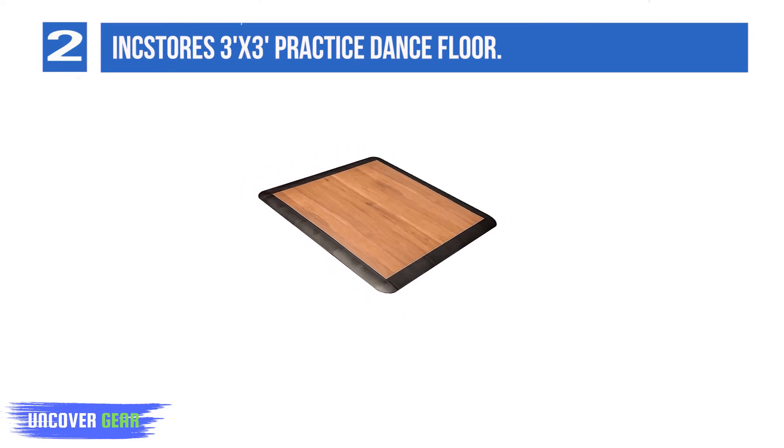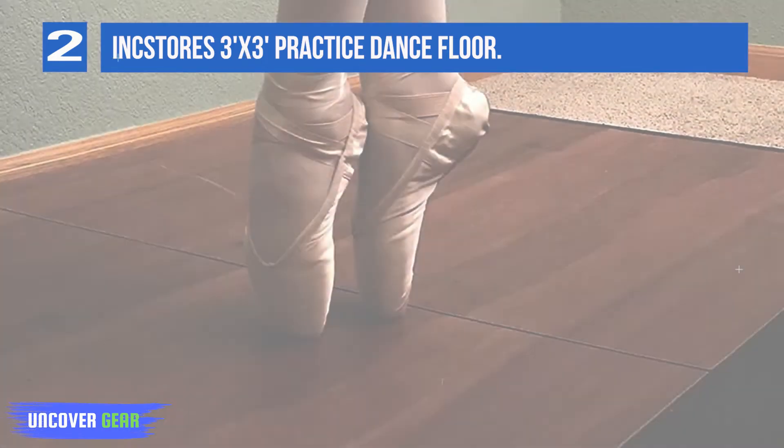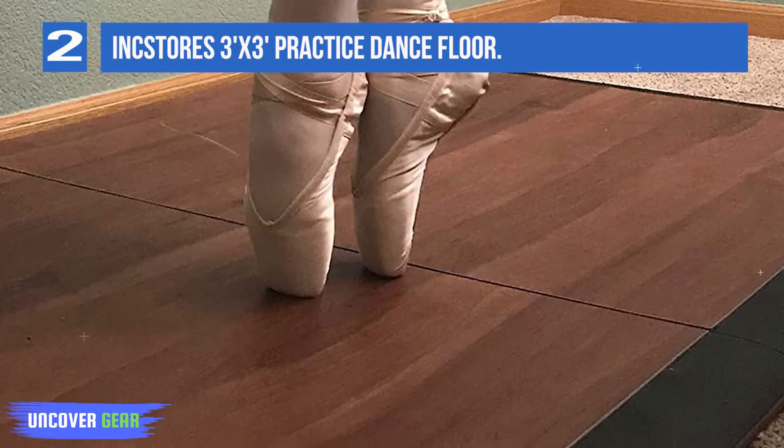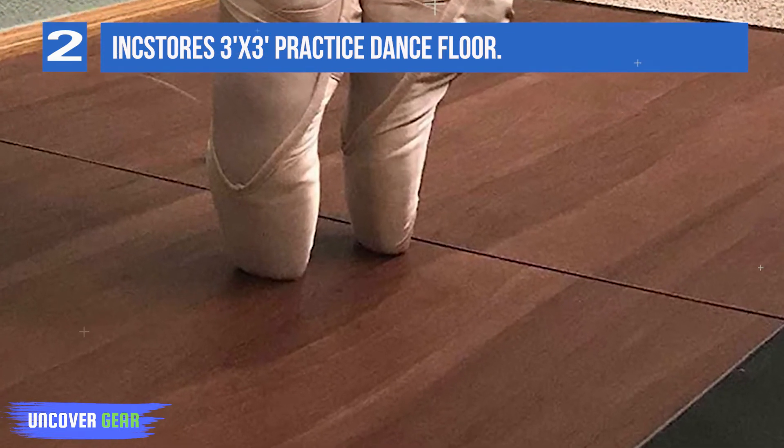Backed by a 12-year warranty. Easy to assemble and disassemble. Great for practicing tap dancing. Consists of 1 3x3 tile and 12 edge pieces. Eases impact on your limbs and joints. Beveled edge pieces included.